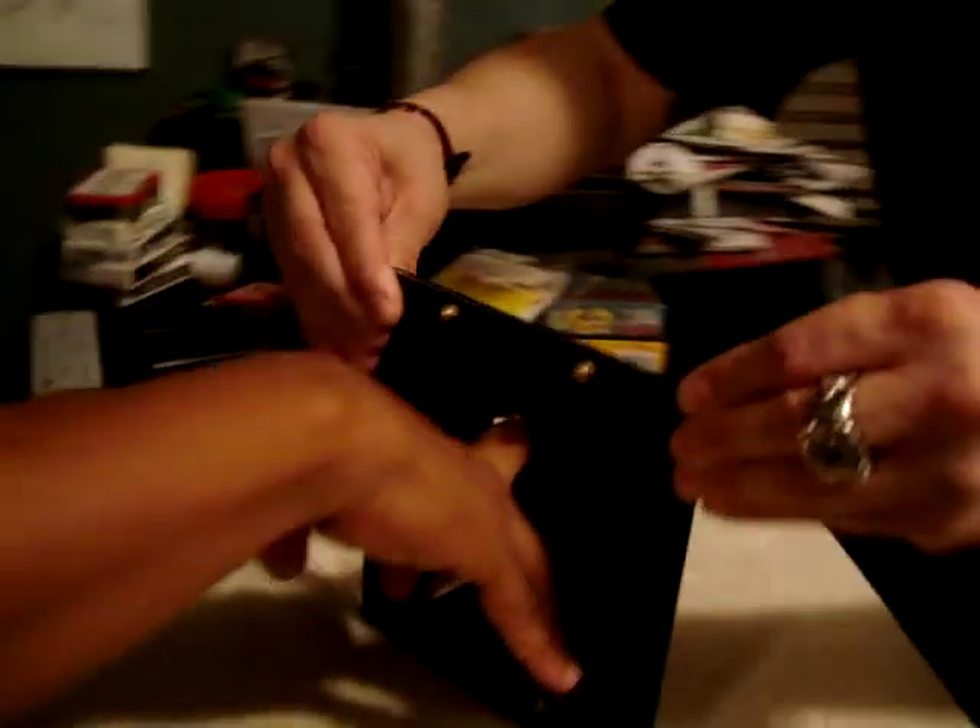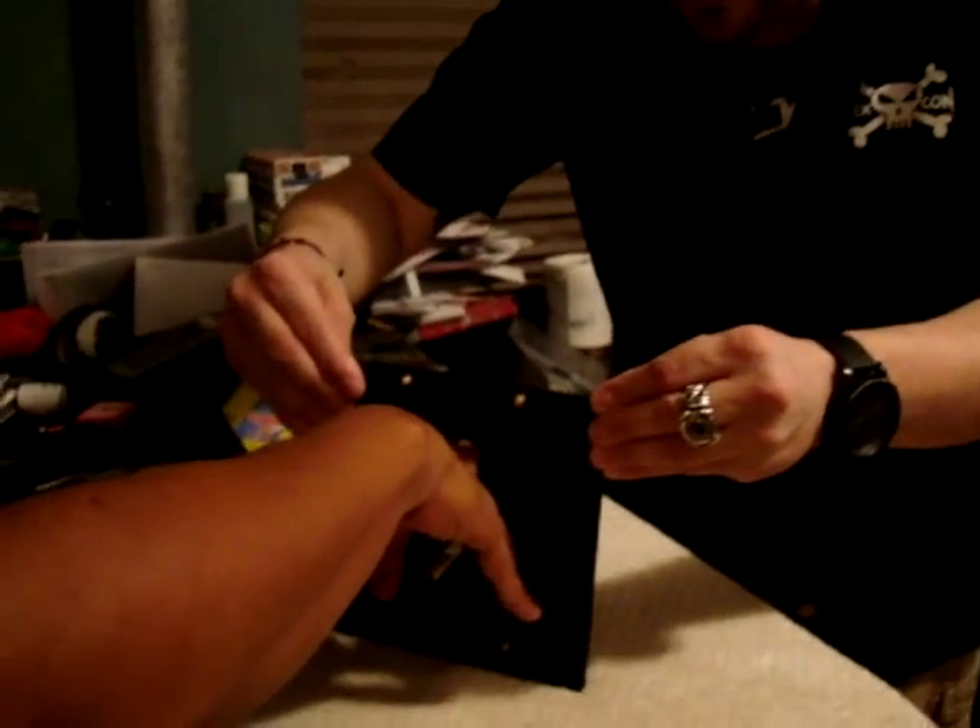Alright, on the count of three. Here we go. Don't take your eyes off this. One, two, three. Look — completely through. The cigarette's completely severed. The blade is underneath his hand. Dave, do me a favor, show the camera. It's completely intact. No mishaps today.